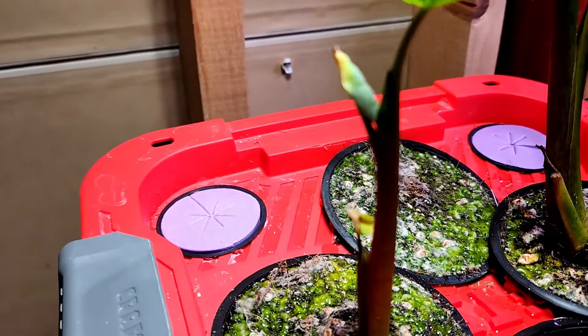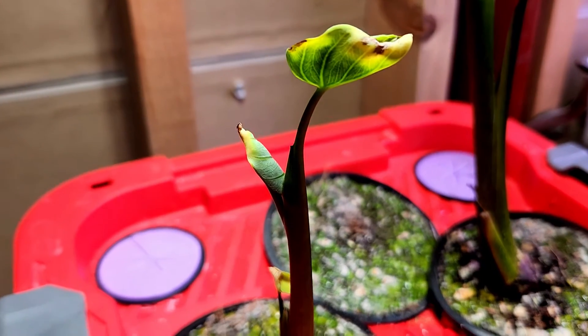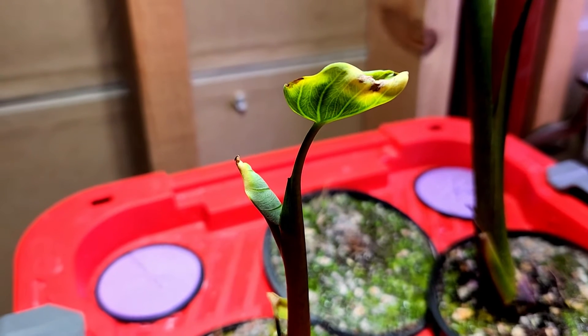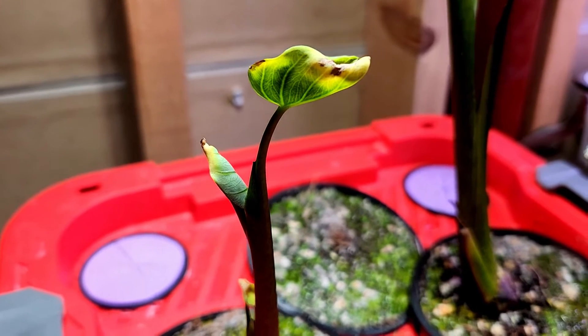The other one that came up is this one, and this one actually came up with multiple leaves right off the bat. It's fascinating how these things happen to grow.